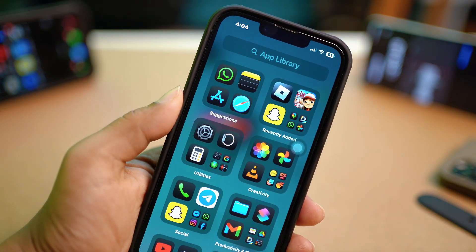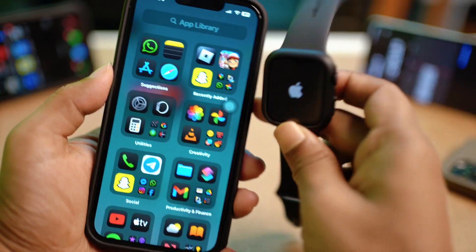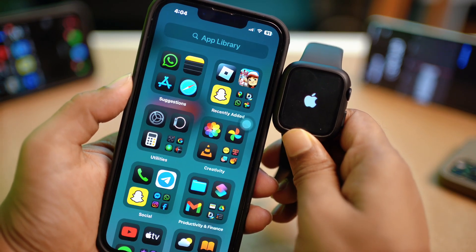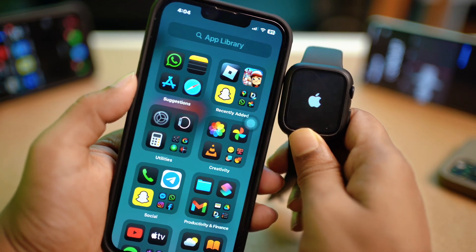After going through all of these steps, if you still have the same problem, that could mean you have a hardware issue with the Apple Watch. In that case, take your Apple Watch to Apple Care or a nearby service center, tell them the specific problem, and hopefully they will solve it for you.